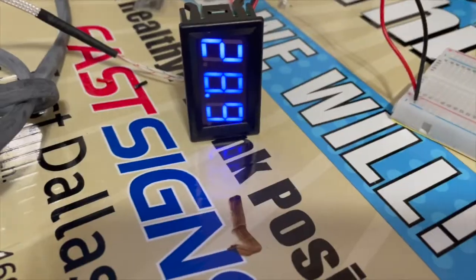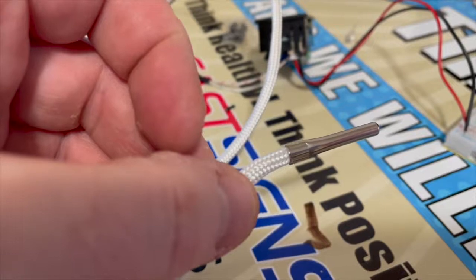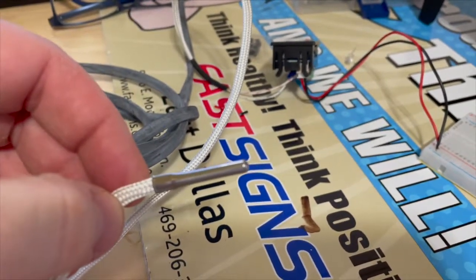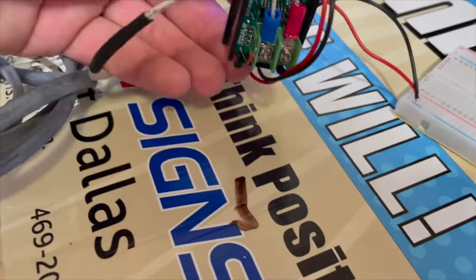I thought the best thing I could do is put this thermometer up the rear end of my oven, so to speak, and see what the temperature is going to be. The readout is always going to be in Celsius. Notice that the wire is braided fiberglass fibers — that's to make sure it can withstand the heat — and the probe itself is a thermocouple.